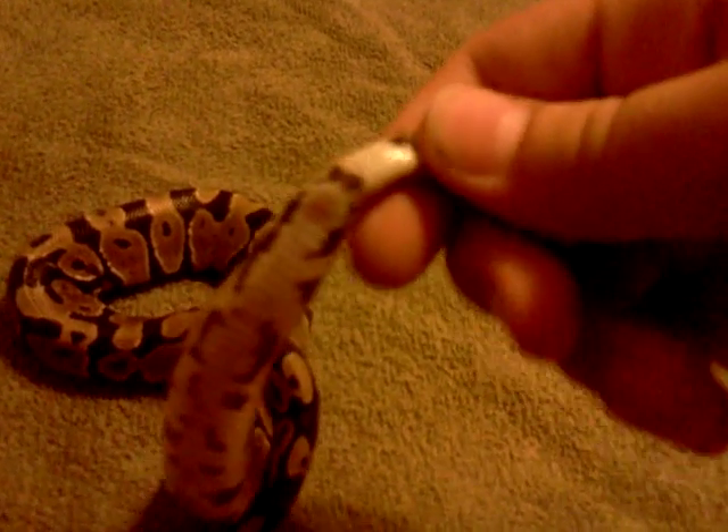On males, these are a lot bigger, and the base of the tail is normally a lot wider because he has hemipenes inside the base of his tail. If you stick your thumb right by the vent, about a half an inch away, press your thumb down and roll, the hemipenes will come out on a male, but on this one they don't.